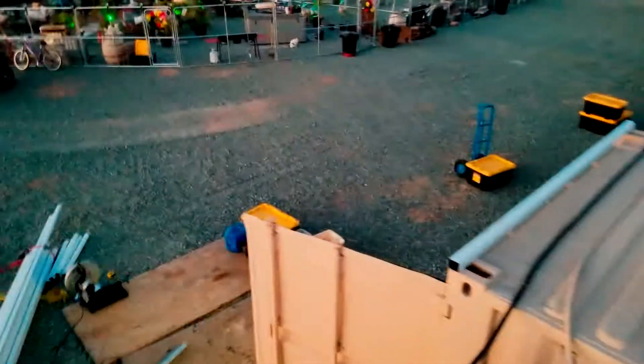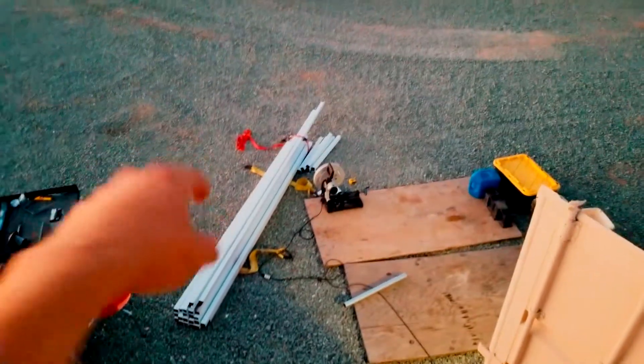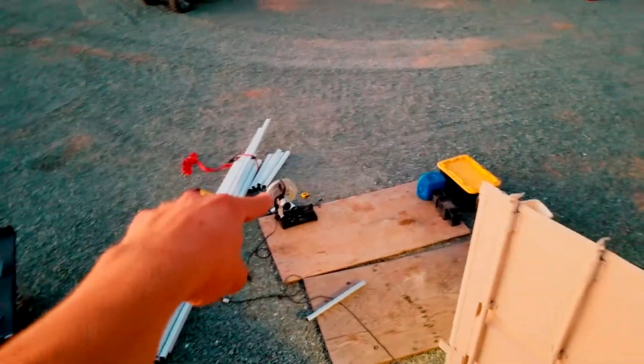What's up YouTube, Hitech Lab here. Today I have some recycled metal, a chop saw, and a shipping container.